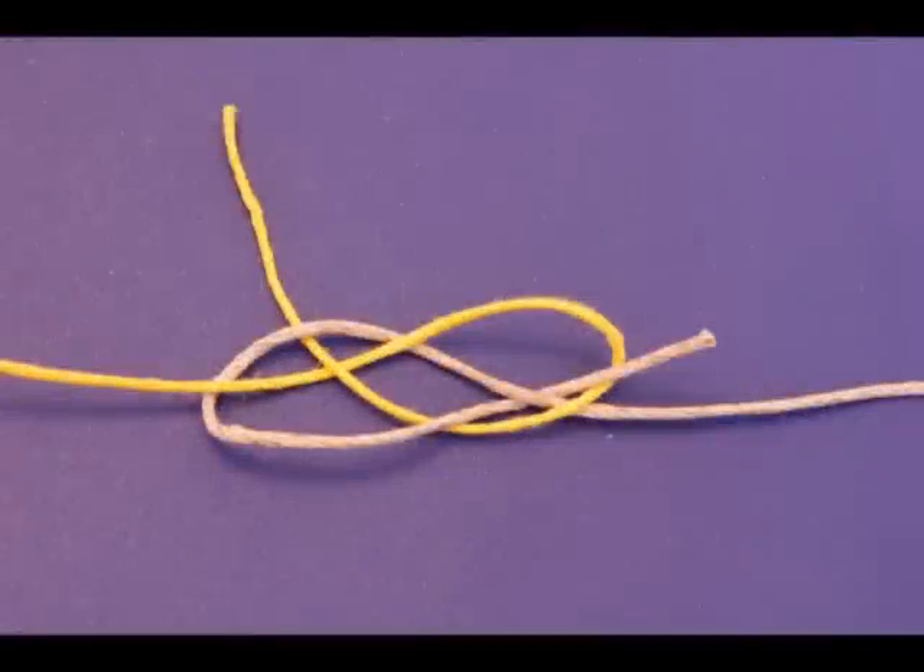This is a how-to on the Carrick Bend Knot. It's a great strong knot to join two ends together. There's no slippage and it's strong.